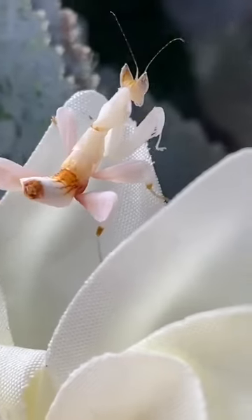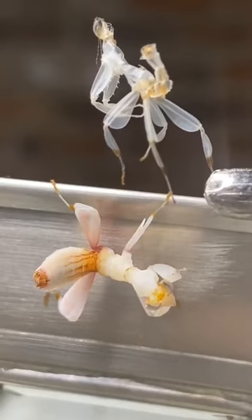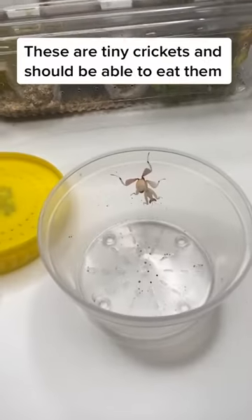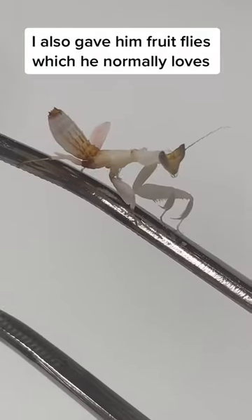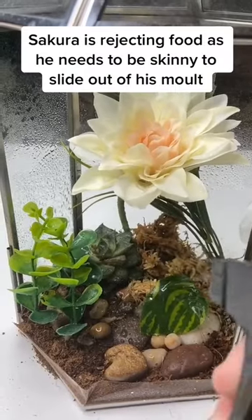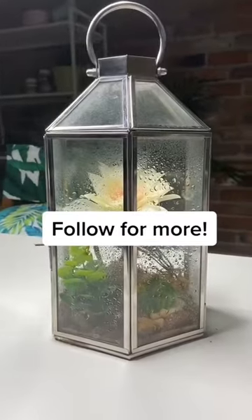Feeding my baby orchid mantis. Hi guys, Sakura molted a while ago and I'm now certain he's a boy. His molt looks so cool. I have a lot of live foods so I wanted to try some baby crickets, but he wasn't interested at all. I also tried some fruit flies but he didn't want anything to eat. Now I know he's ready to molt, so I gave his enclosure a good mist down. Like and follow for more orchid mantis.